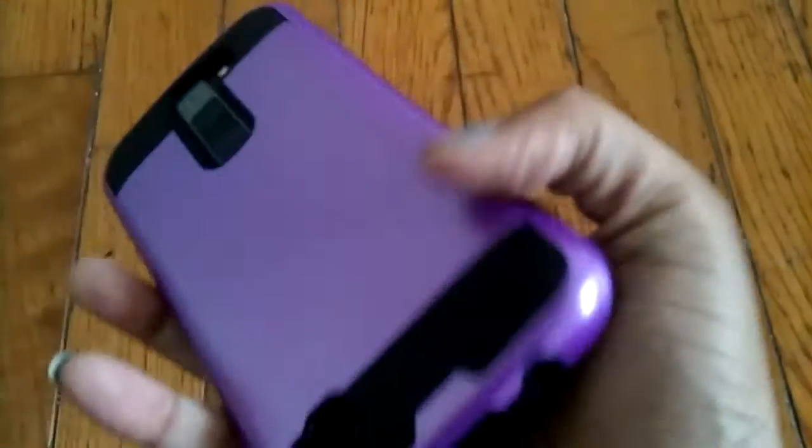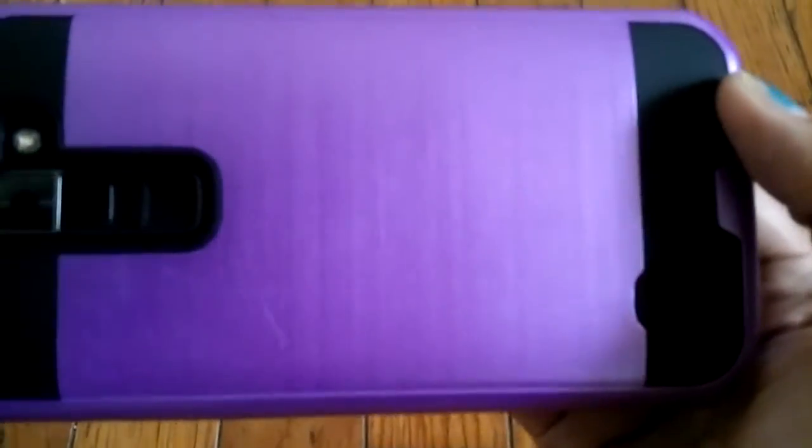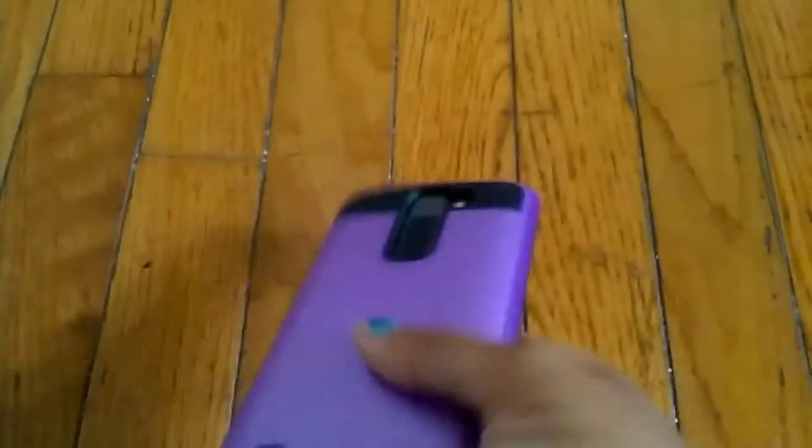The downside to this case is it scratches up very easily. I don't know if you guys can see this because I am recording with the LG Tribute. So you guys can kind of see the scratches and all that. Just putting your phone down like this will get scratches on the case — it's really, really annoying. I've had this case for about two days and it's already scratched up really bad.